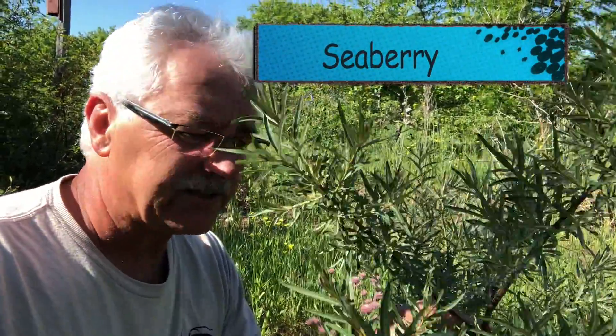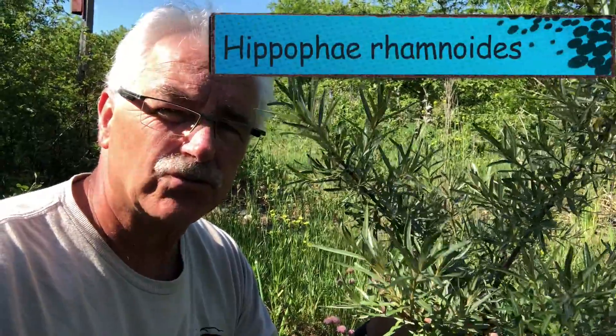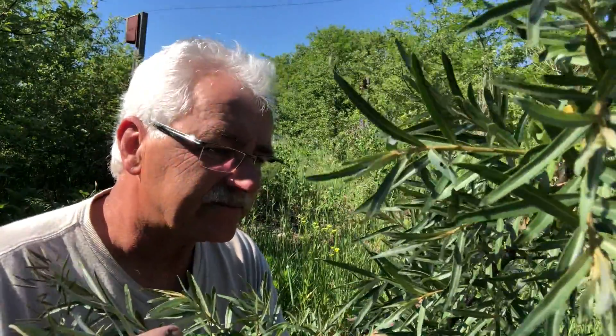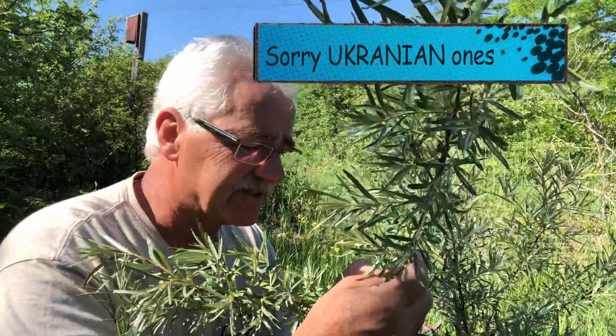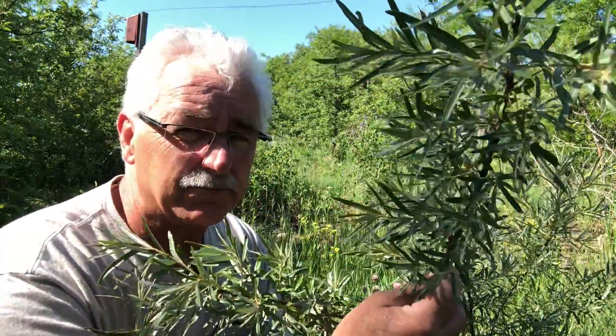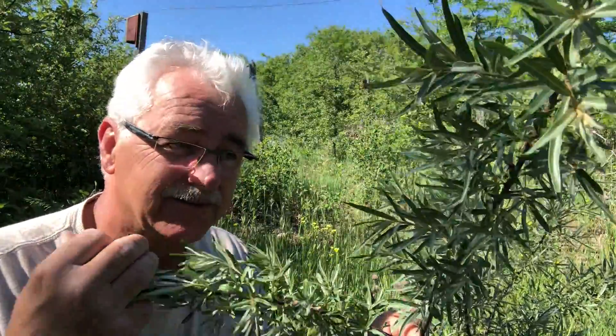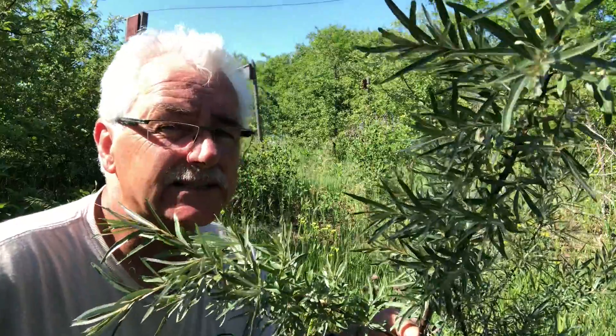Here is one of the seaberries. There are lots of different ones. Out of the shrubs, I think this is my number one nitrogen-fixing shrub. Seaberry is a great one, as long as you get the thornless ones — the Russian selections. They're amazing. Try to get them, because once you get seaberry that's not like totally thorny sea buckthorn, that's a big plus.